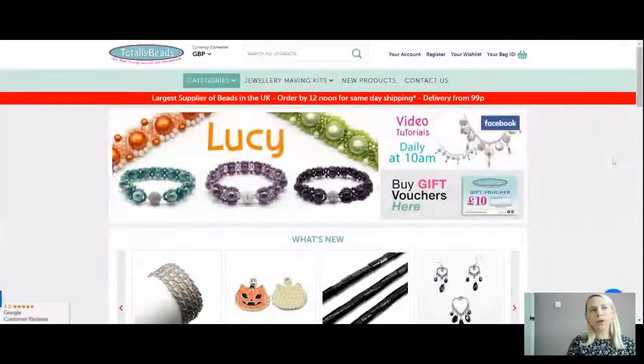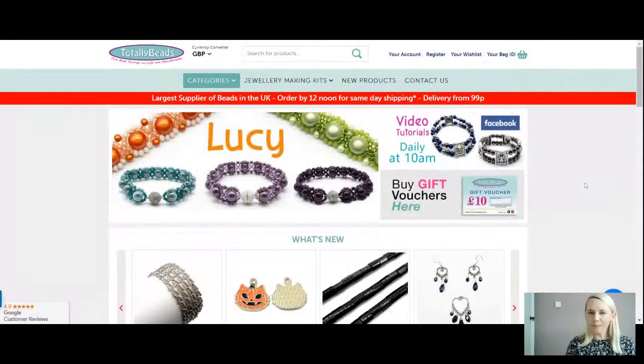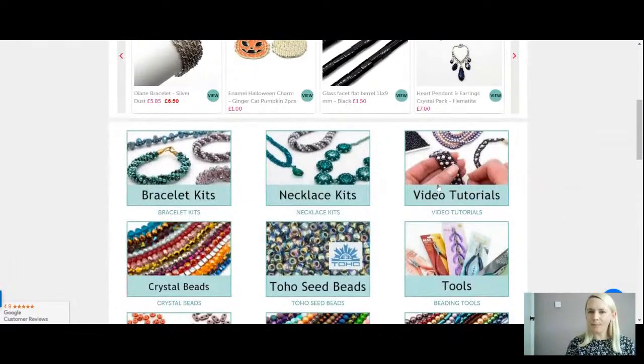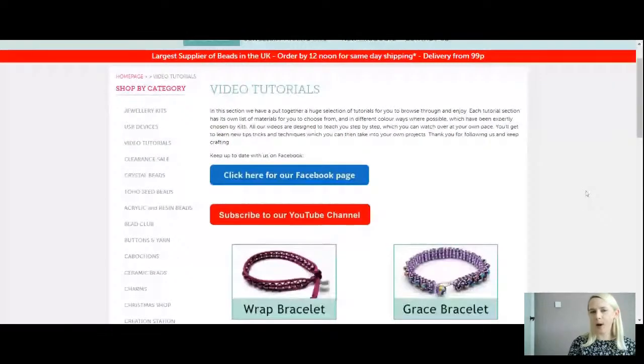So good morning to you all. I'm going to take you straight over to the website. Let me click and show you our lovely website and products today, and then you can have a little look at them while you're saying good morning to each other. If you go on to totallybeads.co.uk you can click on the video tutorial logo at the top, or you can scroll down and click on the video tutorials that way.